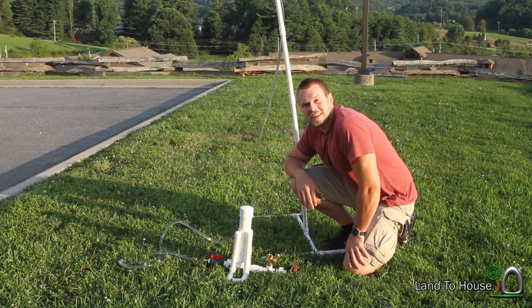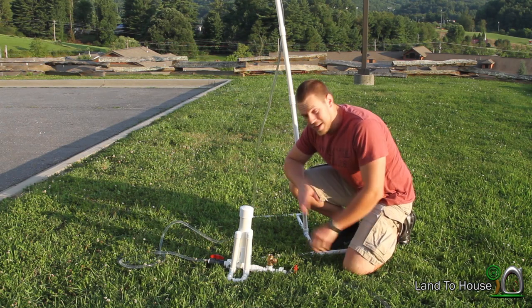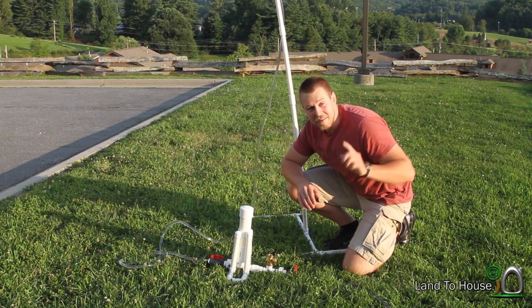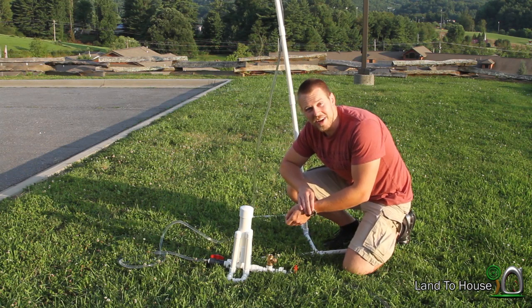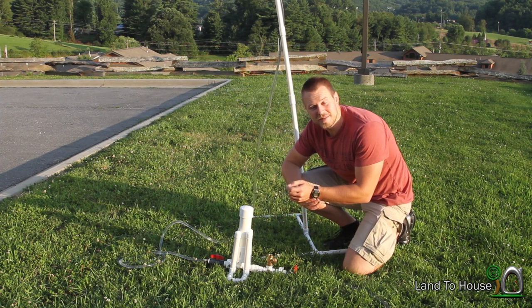So the main test I would like to run is the gallons per minute test. I've got my stopwatch and a full five-gallon bucket. I'm going to start this and see how long it takes to drain that five gallons. Here we go.